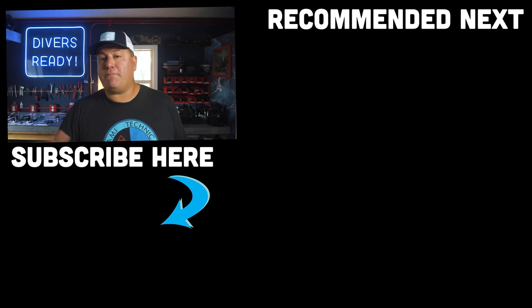Ladies and gentlemen, thank you so much for watching. Please subscribe to our channel if you haven't done so already, and I will see you in next week's video. Dive safe, dive often.